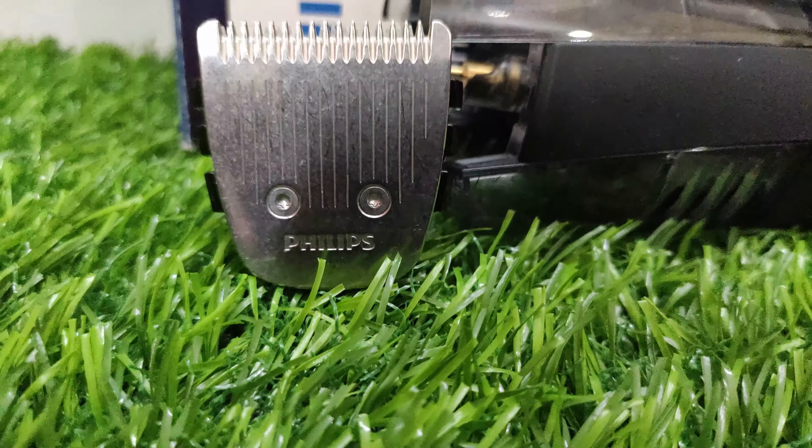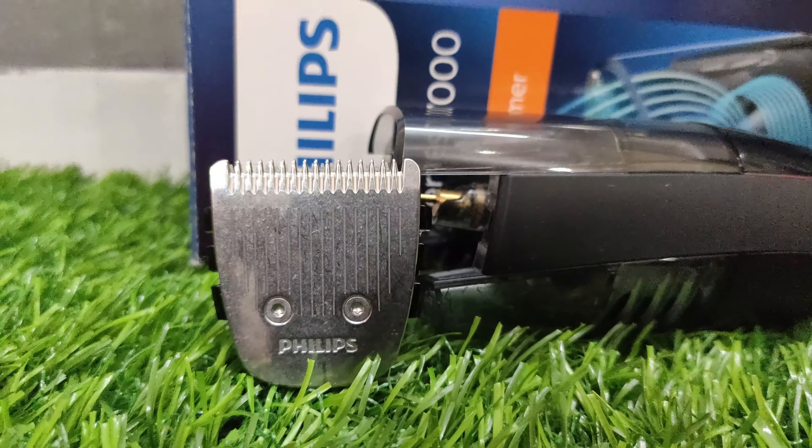Now let's talk about the features of this trimmer. The first and most important feature is that this trimmer has a self-sharpening metal blade, meaning you don't need to replace it — it stays sharp as you use it. This is a simple feature that the company claims.